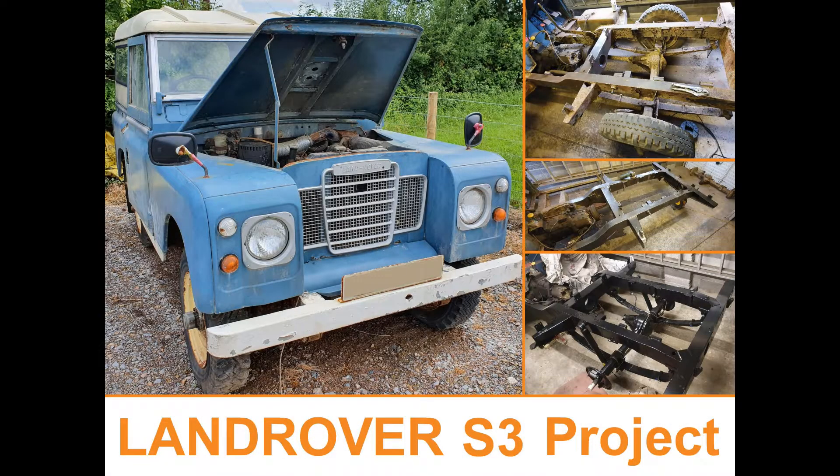Welcome to the 13th video on the Land Rover Series 3 restoration. In this video I complete the gearbox and transfer case assembly. It is finished and ready to bolt up to the engine.